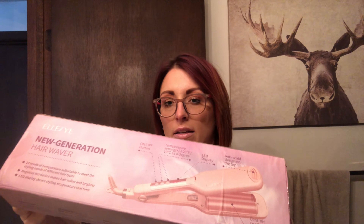What's up you guys? I'm actually really excited. I just got this in the mail, it's from Amazon. It's called the Ella Zai New Generation Hair Waver. Normally I use like a triple barrel curler, but this only has two waves in it and it's super thick and wide. So for my short hair, I have no idea what's going to happen, but I'm really excited to find out.